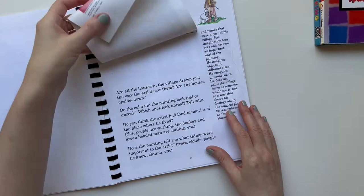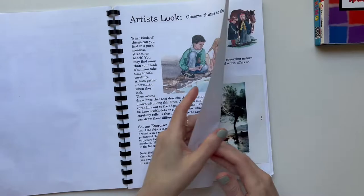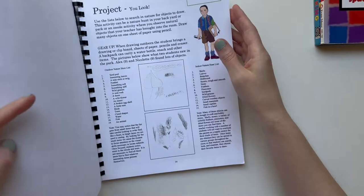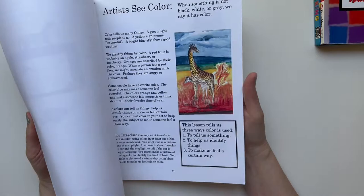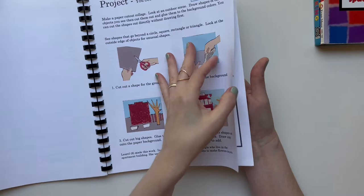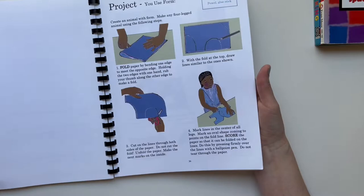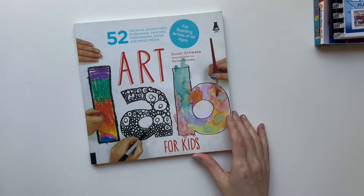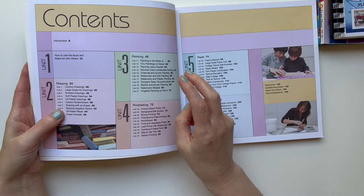I personally think Artistic Pursuits would be better for third through fifth grade. I know a lot of homeschool people like it — it incorporates art history with projects. I'd rather just do the projects and art history separately, but it's still cool. Like for shapes, there's a shape collage activity, which is kind of process over product. I usually don't show her the example in the book — I'd maybe show the art history example but not the project example, because I wanted her to use her imagination.